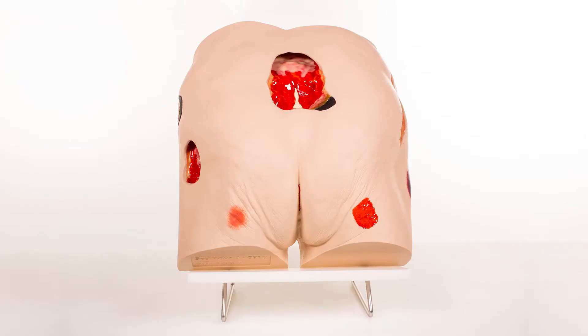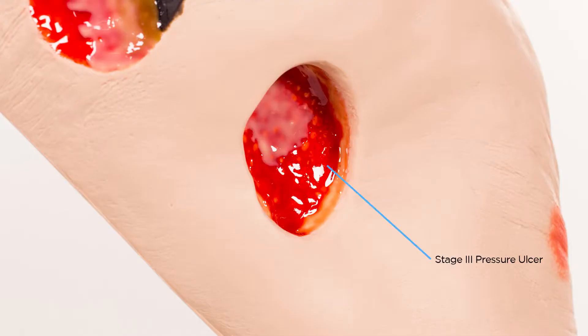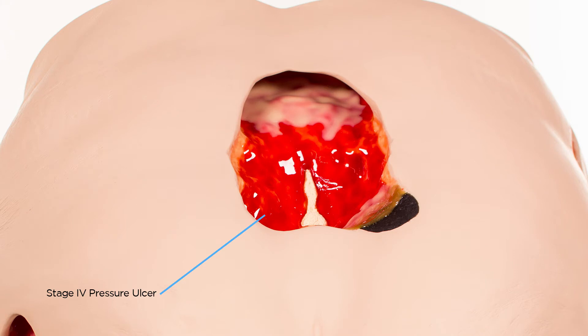On the left side you have a stage I. On the right side you have a stage II. Stage III is on the left side of the model, with a small amount of undermining and tunneling, and a large stage IV on the coccyx, displayed with some eschar on the edge and slough traveling down into the wound.